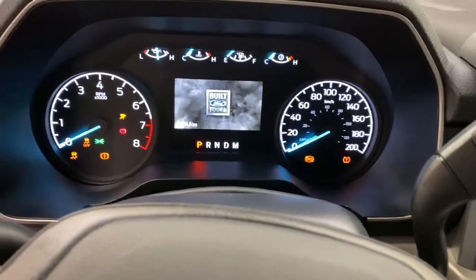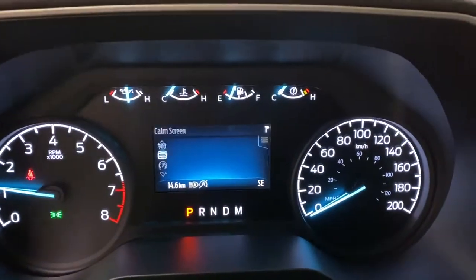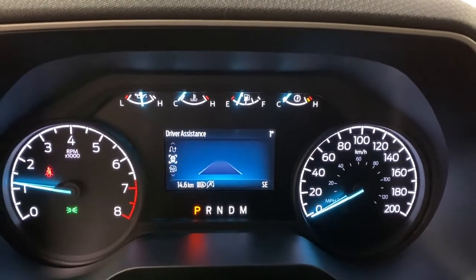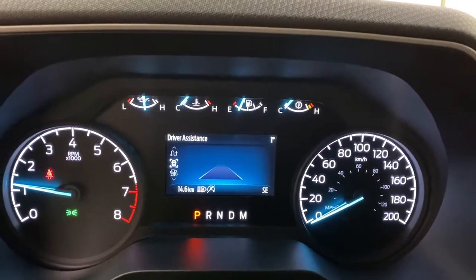Getting into the F-150, go ahead and turn the key. There's a 5-liter V8 in this model, halogen headlights up front. You have a small screen in front of you with a speedometer, fuel economy, and driver's assistance. This is the full driver's assistance package — you've got lane keep assist, pre-collision, and heads-up display, all that fun stuff.